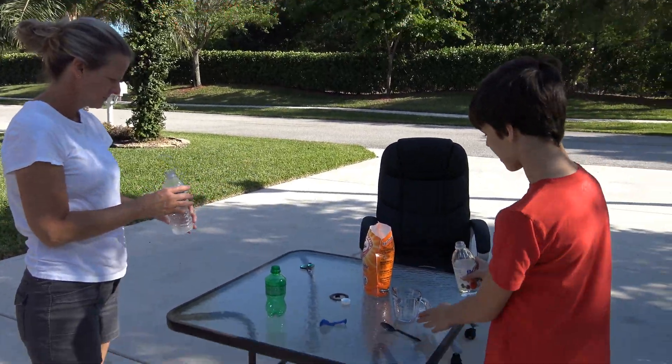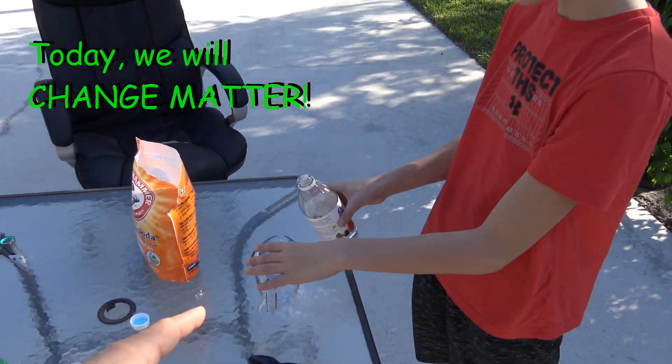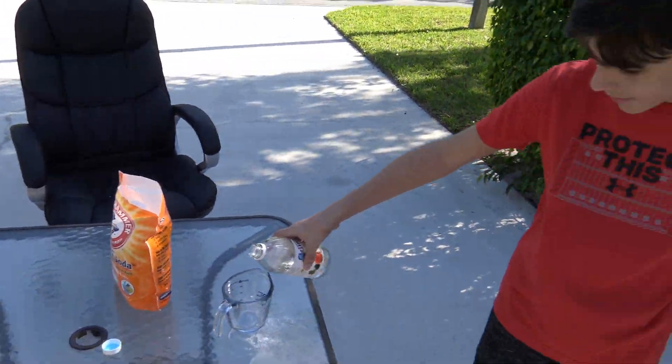Hello guys, today we're going to blow up a balloon using vinegar and baking soda.